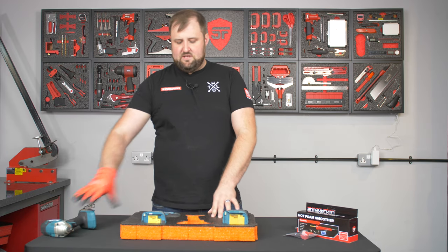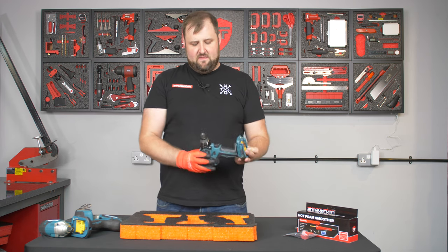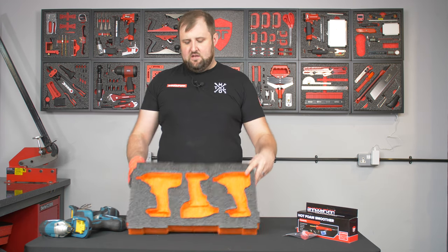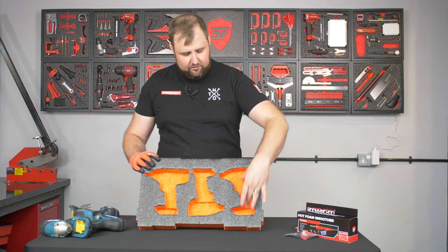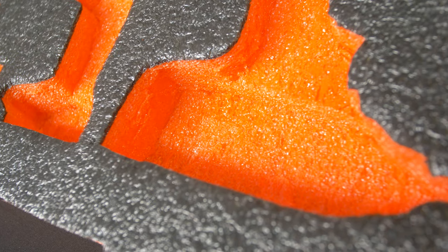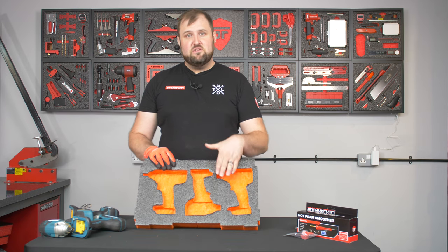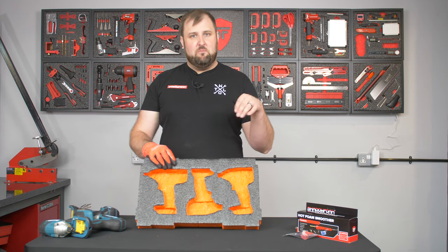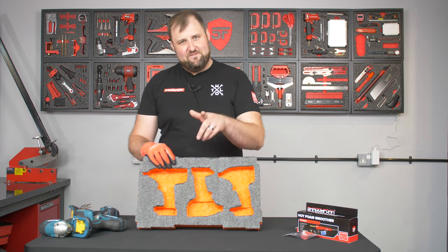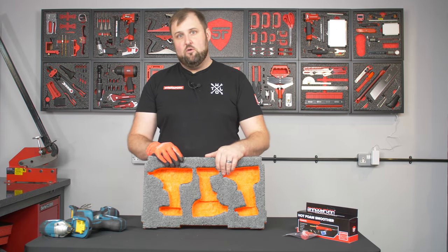We've cut all three of the impact drivers in at two levels — the battery holder and then the meatier bit at the top of the drill, which we've cut in deeper, so the drills sit nice and flush. The bottom of each insert has just been peeled out by hand, so they're pretty good. On most of our projects, that's good enough — however, this video is about a smooth bottom.